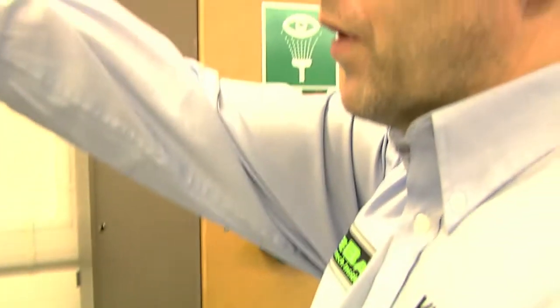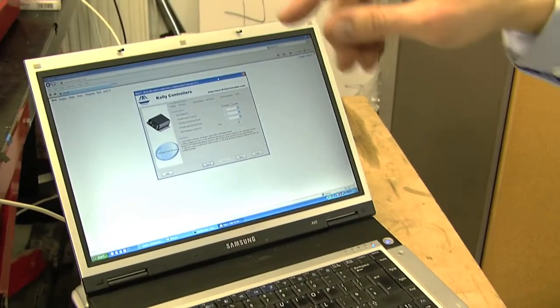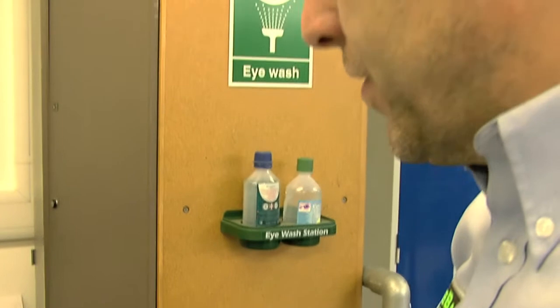On the controller we've got an RS232 output that comes directly into the laptop so we can configure the controller, and then there's a USB port that goes into the battery monitor at the front, and we can configure the parameters on that as well.